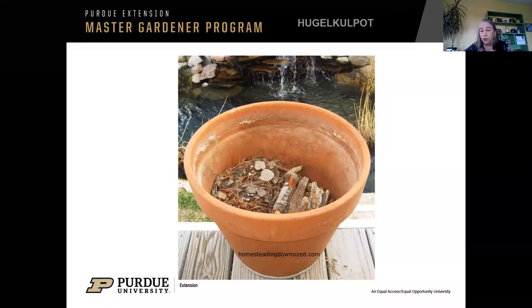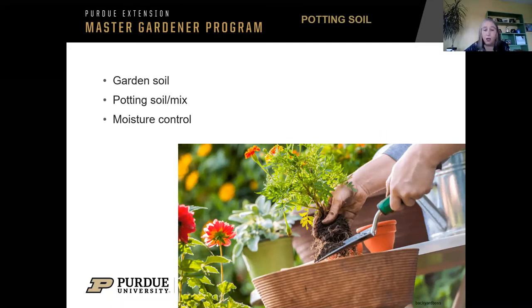People often ask — even yesterday I talked a few people out of buying garden soil for their containers, or out of putting potting soil in the ground. The bags are labeled: garden soil is for in-ground use, it's heavier. Potting soil has vermiculite, perlite, and sphagnum moss in it. There is actually no soil at all in potting soil or potting mix — that's why it's called potting mix. It's a lot lighter weight. In the ground you have earthworms and other activity to help aerate your soil, but in a pot you don't have that.